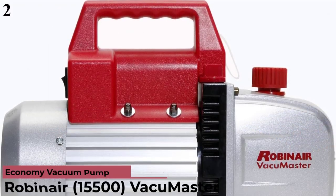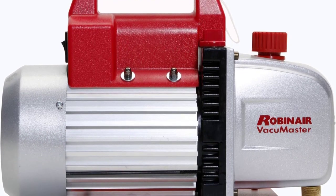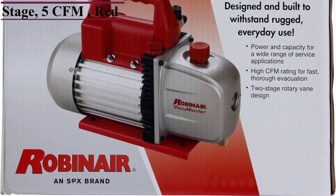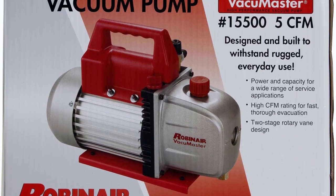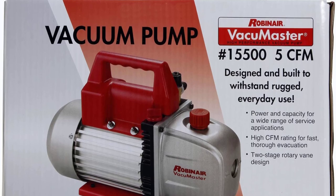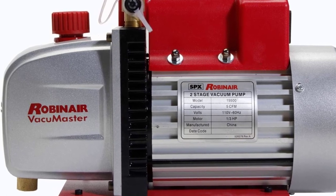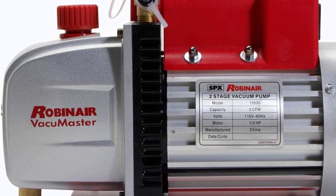Number 2: Robinaire AC Vacuum Pump. Robinaire's 15500 Vacuum Master is in the second position as it offers high value for money. It is one of the most powerful options in this article with a highly justified price tag. This is a two-stage pump that is highly powerful, resulting in an airflow rating of up to 5 CFM. You can achieve this because it has a strong pump power rating. This vacuum pump is also quite reliable and comes with a one-year warranty, though its build quality is average compared to other options in its class.